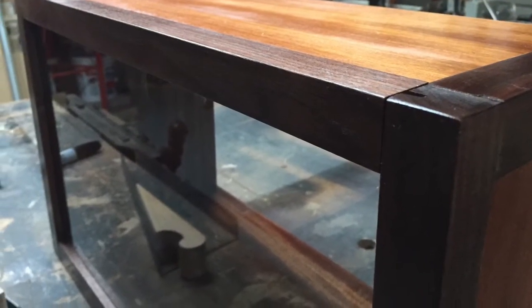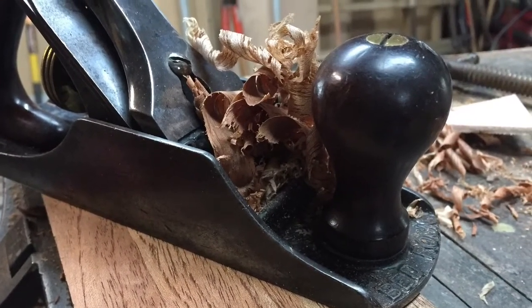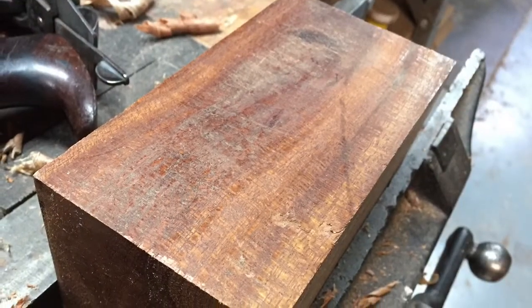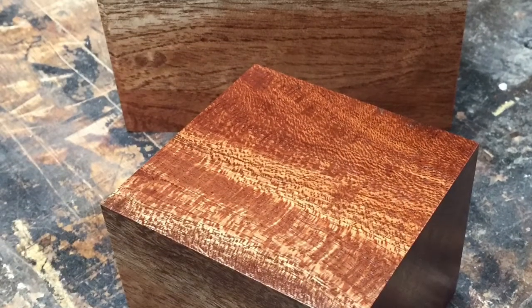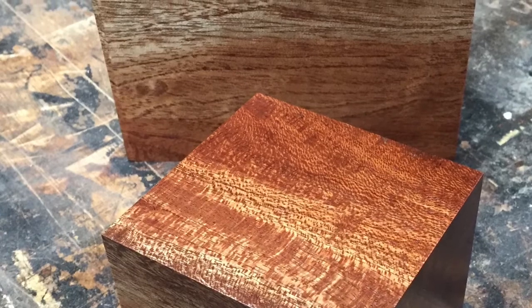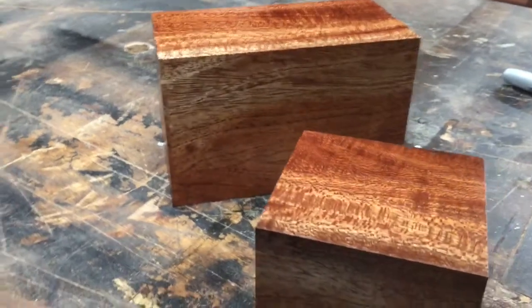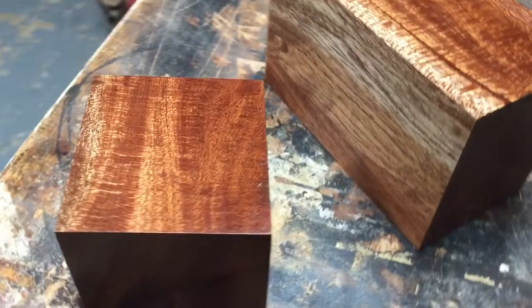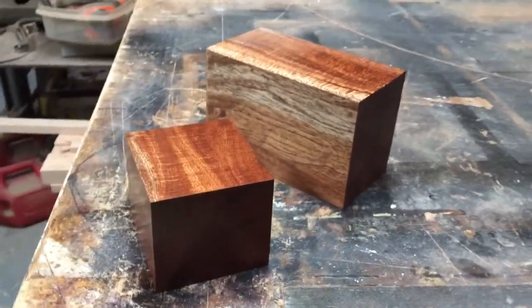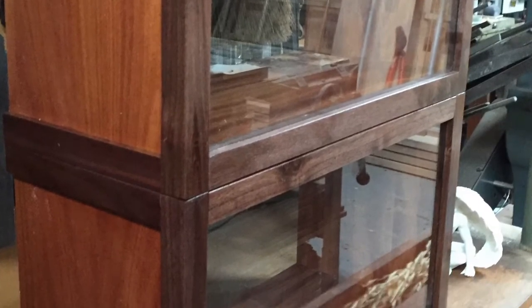That's pretty much the display case — you can see all of the corners match and blend in. For the inside spacers to raise some statues up above the others, I used some mahogany from an old pallet I got many years ago — it's been sitting here probably for 20 years. I planed it out with my number four and put a nice polish on them. One will go in each case and can be removed if the owner wants to switch the use of the case rather than having a floating shelf. Here they are sitting there waiting for delivery.